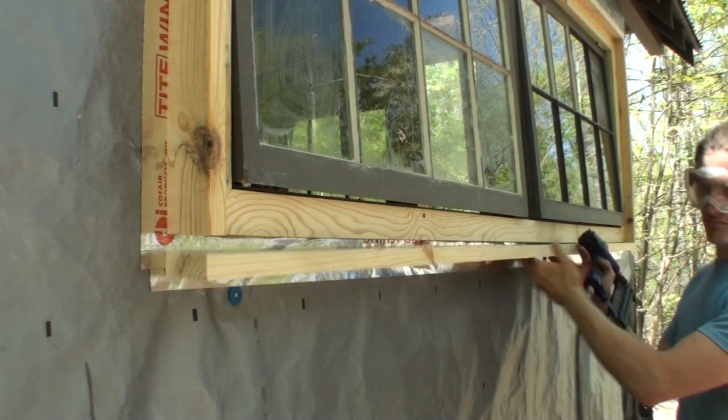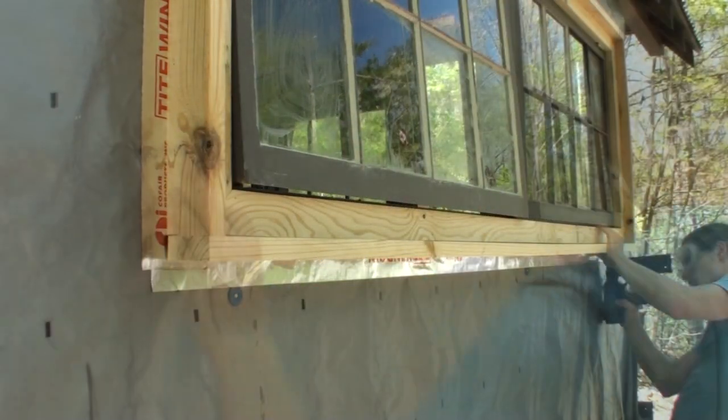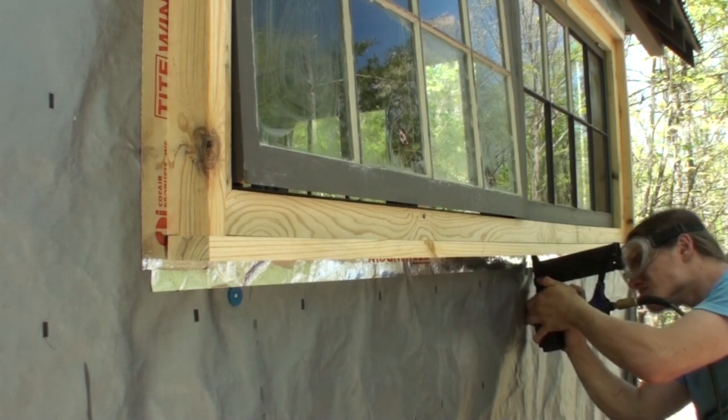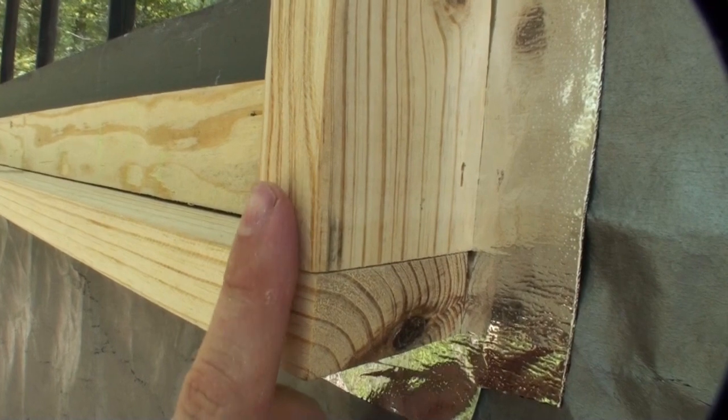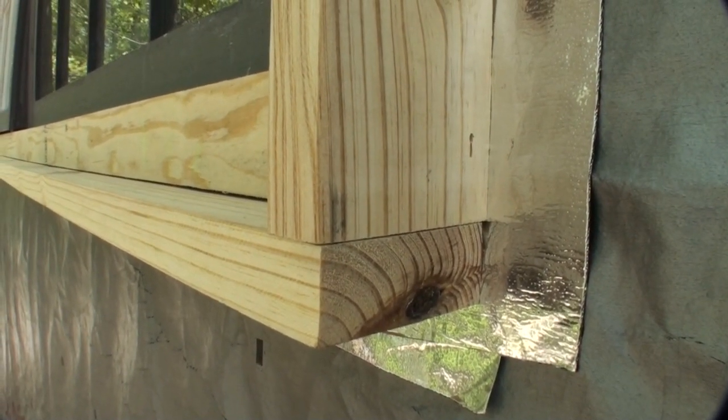And that compensates for the fact that you cut a two degree angle on those vertical parts to shed water, so that when it is nailed in place its face is flush with the vertical part of the trim work. Just using a nail gun to get all that in position. There's an example of what I'm talking about with the flushness — it just compensates for the angle on the vertical part.